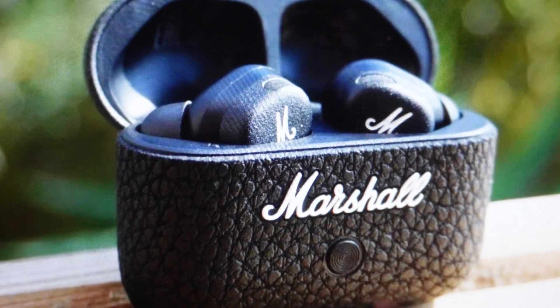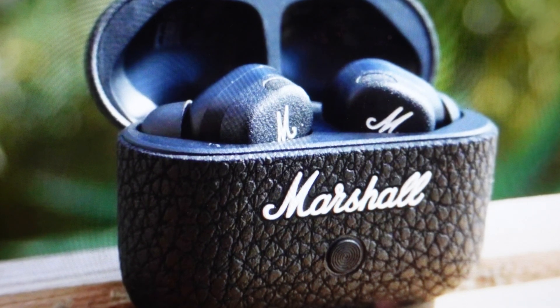Hey everybody, this is a real quick video in case you have Marshall Motif 2 active noise canceling earbuds and you need to do a hardware reset on them.